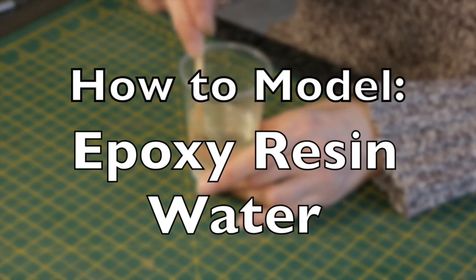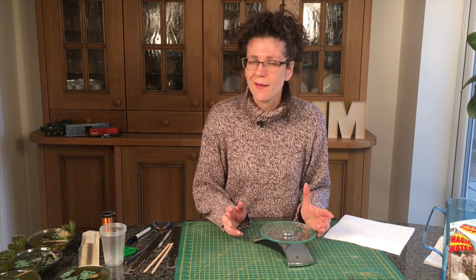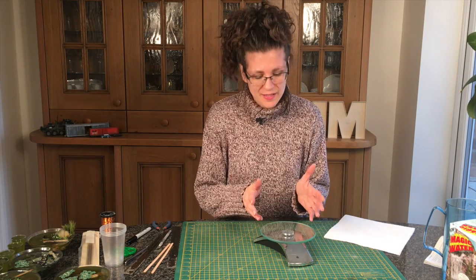Hi, my name is Kathy Millett and this week we're looking at how you mix epoxy resin to pour your water. So this week we're looking at how you mix epoxy resin for your water, and it's very simple, so here's how I do it.